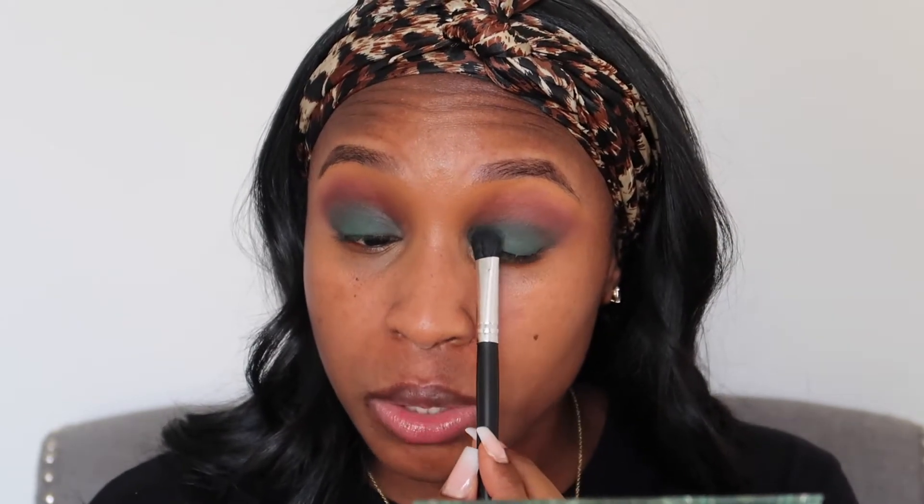This screams 'I'm going to get some hookah in the middle of the day with my girlfriends,' you know. I just lightly blended out the edges of that so that it doesn't just have like a sloppy cut crease type of look. And now because I blended it out, I'm going to just pack some more shadow on top to intensify the color, because when you blend stuff out you wash away some of that color.